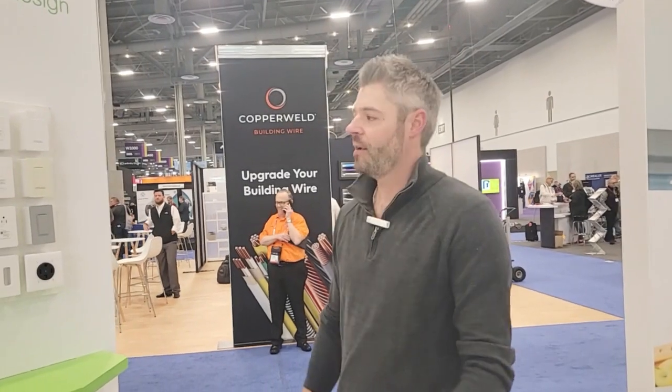Hi, I'm Will Shippey with Schneider Electric. I lead our strategic customers and accounts on the solar side. Happy to talk about our Schneider Home suite of products and solutions with you today.